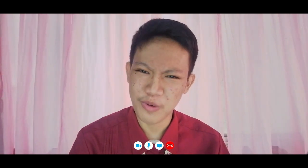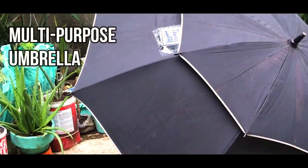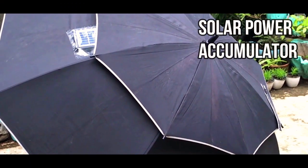An instrument that protects you from sunny and rainy weather? Umbrella — casual, conventional, record breaker. But what if this imposes electric power? It is a multi-purpose umbrella with a solar power accumulator.